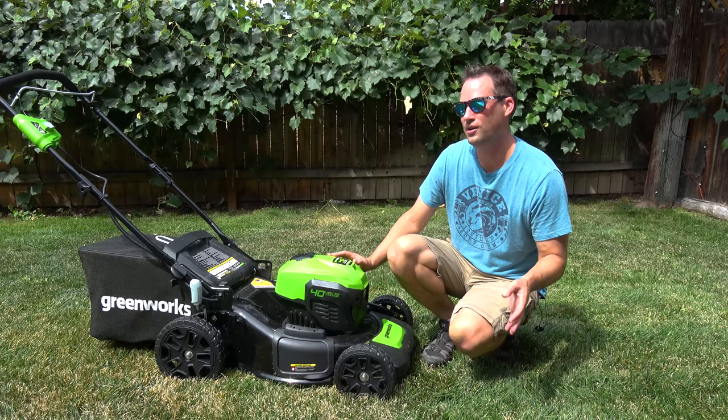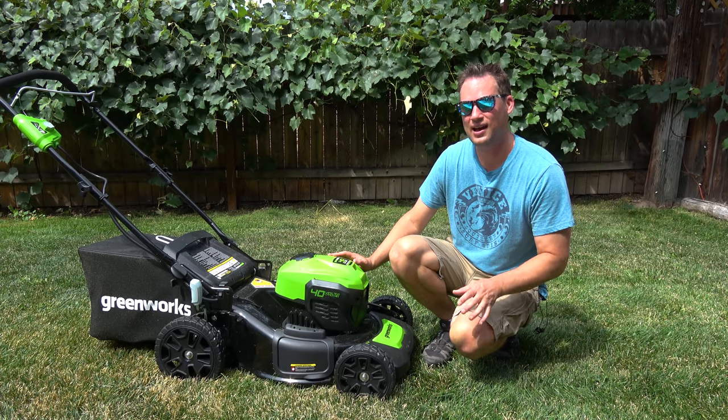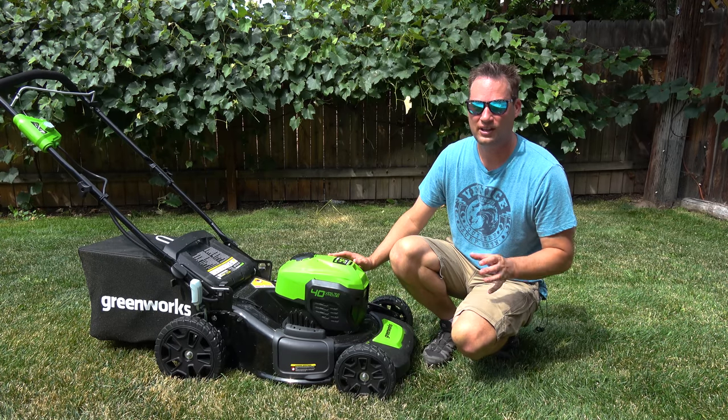This thing is just as good as a gas mower, and in some ways it's better because it's lighter, it's quieter, and you don't have to breathe that stinky exhaust smell. It's been really nice.